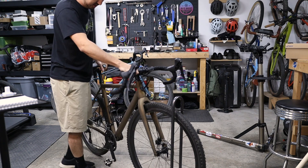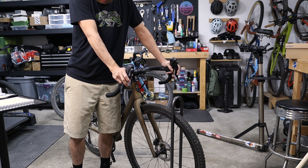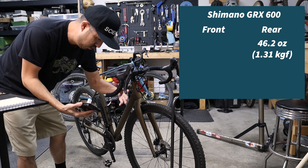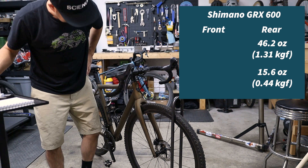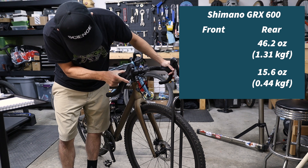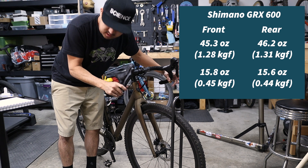Now on to some drop bar brakes. This is the Blackheart aluminum all-road — this is GRX 600. For the drop bar bikes I'm going to take two measurements for each side: one where my fingers naturally land while I'm in the hoods, and one in the drops pulling in the dip of the lever. Hoods first for the rear: 46.2 ounces. For the drop, only 15.6 ounces — wow, that's like a third of the amount of force. So roughly, that measurement point in the hoods is about a third of the way down the lever, explaining the mechanical disadvantage. And for the left side, 45.3 ounces from the hoods and 15.8 from the drops. It's about three times harder to pull when you're in the hoods versus down in the drops.